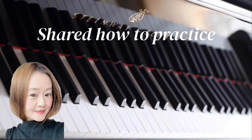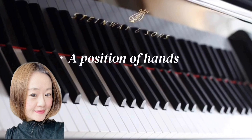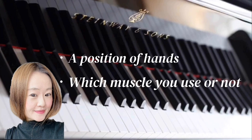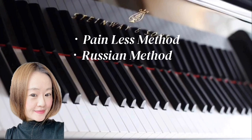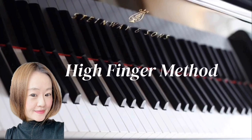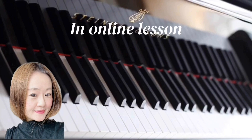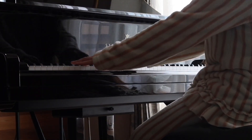I shared how to practice, but there's a big difference between methods — I don't teach which portion you need to press the key down or which muscles to use or not. So if you're more interested in the painless method, Russian method, gravity method, and Chopin method, let me know. I can also teach the high finger method because that's the first method I learned in my life. I'll tell you the differences and more specific ways of using your hands in our online lesson.